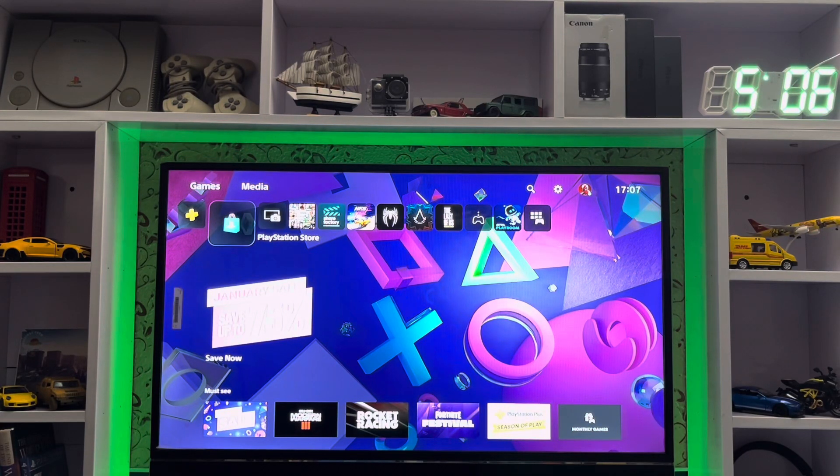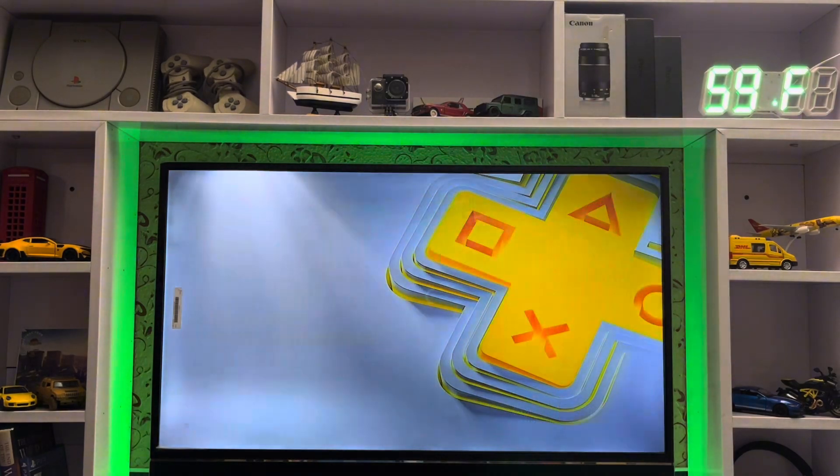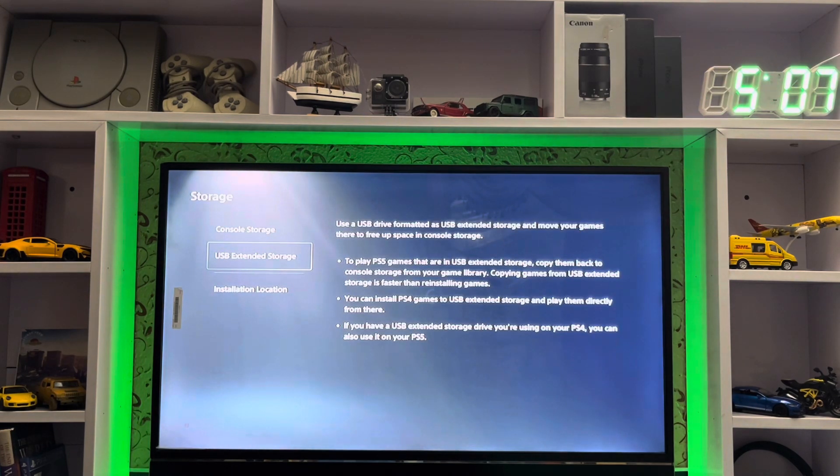What's up everyone, cpsblog is here and today I'm going to show you how to copy PS5 games to your storage. We just go to Settings, then Storage, and here you have the USB Extended Storage. You just connect your USB extended storage and copy your games or files.